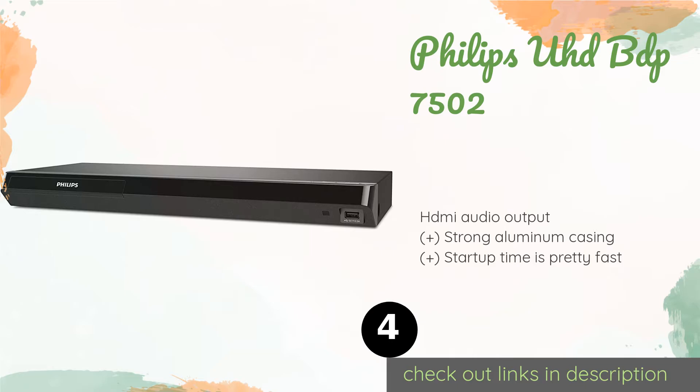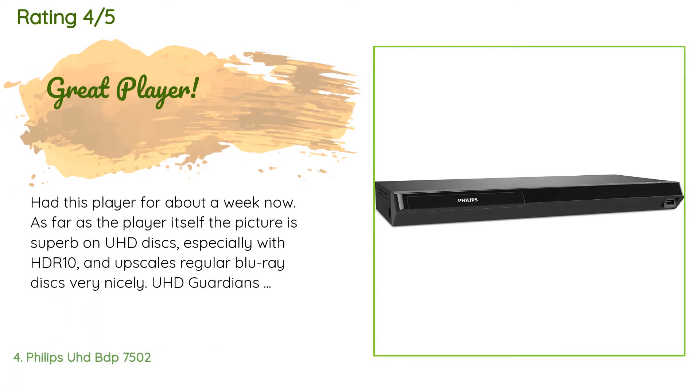The next product is the Philips UHDBDP 7502. Should Netflix be your primary streaming service, the Philips UHDBDP 7502 can pull double duty on your TV stand, as it has that app integrated within its software as well as YouTube. Its Dolby Vision HDR provides incredible contrast. The price is approximately $249. The average rating of this product is 4.1 stars with more than 169 customer reviews.